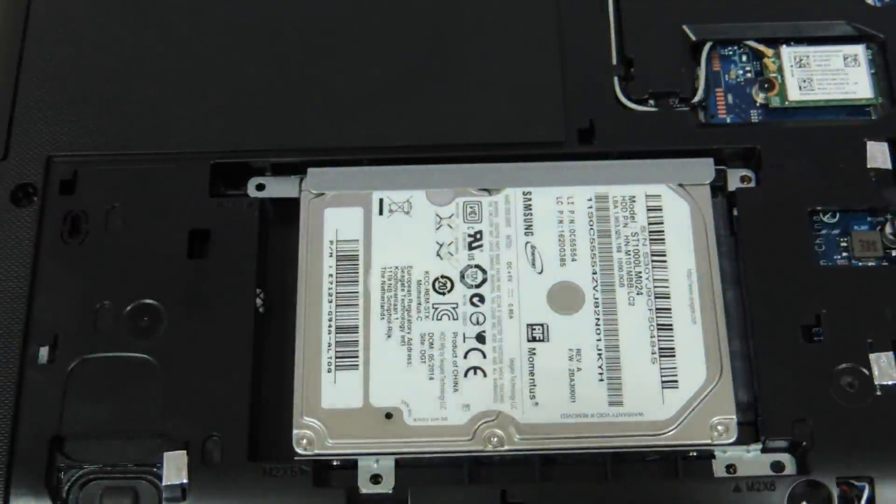So this, my friends, was a video showing you how to upgrade the hard drive and the RAM of the Lenovo Z50. Hope you liked the video — let us know your suggestions and comments, and do not forget to subscribe. Thank you so much.